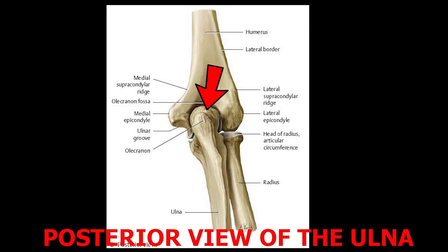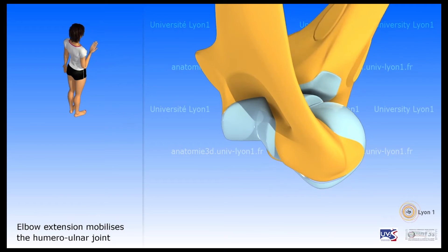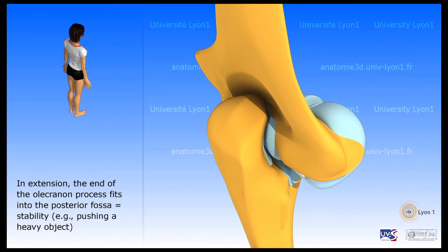The next landmark is the olecranon process. When you do extension of your elbow, the olecranon process lodges into the olecranon fossa of the humerus.